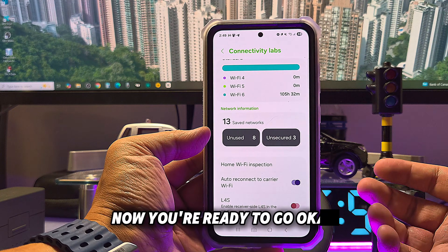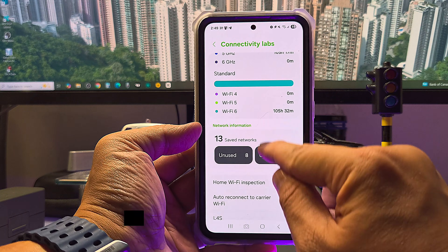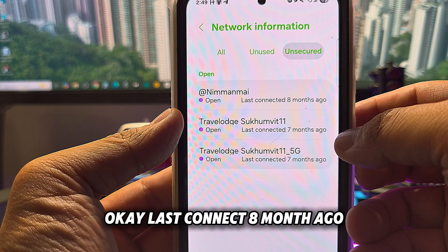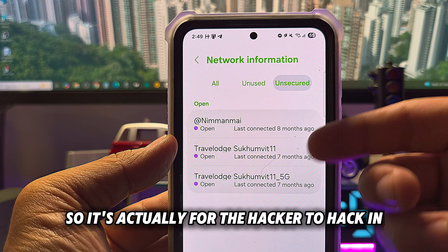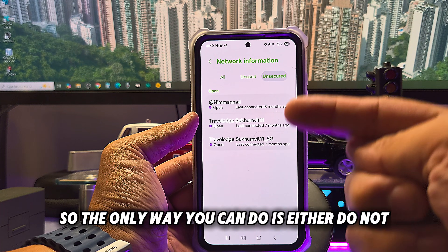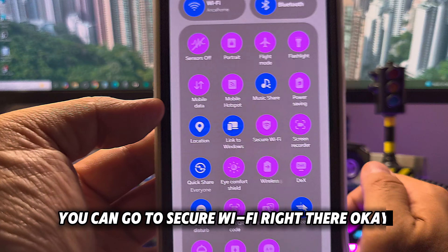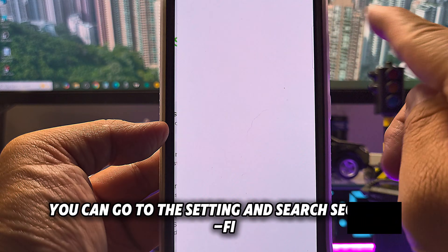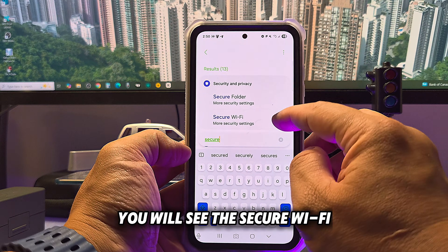If a place is unsecured, what should you do? You can see networks last connected eight months ago, seven months ago — Wi-Fi you connected to before. It's easier for hackers to get in because it's not secure. You should either not connect to those Wi-Fi networks, or go to the top and tap 'Secure Wi-Fi.' If you don't see Secure Wi-Fi, go to Settings and search 'Secure Wi-Fi.'